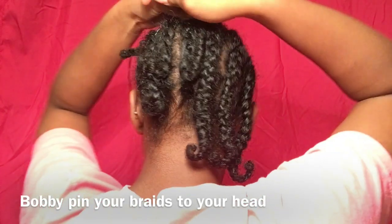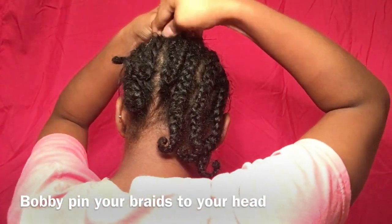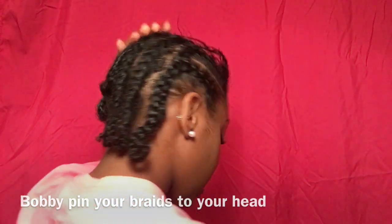I'm just pinning my braids up like this. I know they look a hot mess — don't judge me.